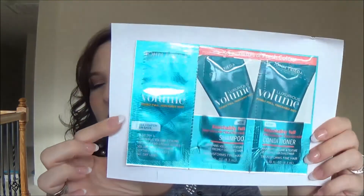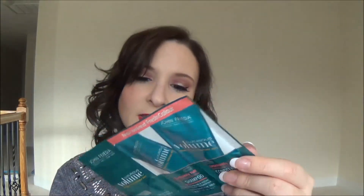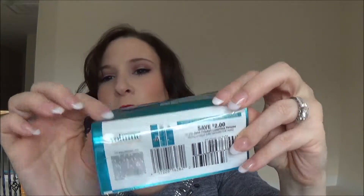The last thing in here is another shampoo packet — this is the John Frieda shampoo and conditioner in the Luscious Volume collection, apparently one of their new ones. There's a coupon on the back, and I also got a two-dollar-off manufacturer's coupon as well.